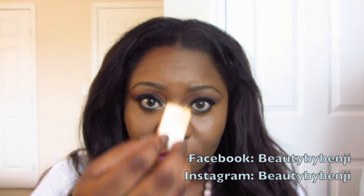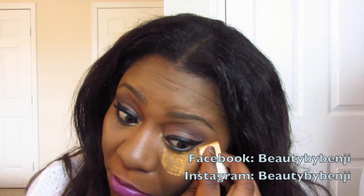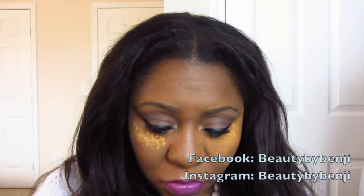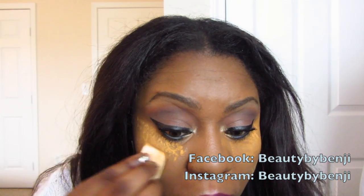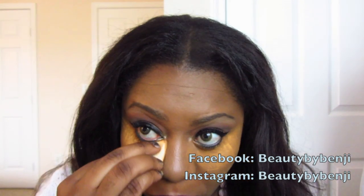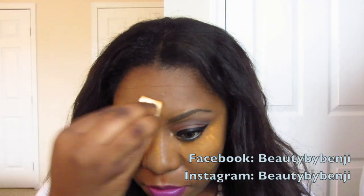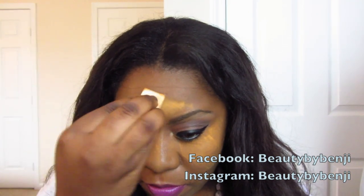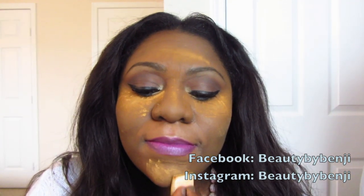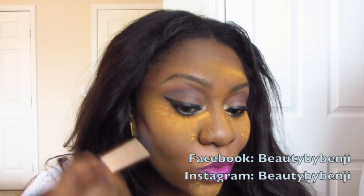Alright, it's powder time. I'm going to take my powder in Camel and a small beauty sponge and carefully press that on top of the concealer, making sure I really get underneath my eyes to keep my concealer from creasing — because I have a lot of fine lines underneath my eyes. I'm also going to put it on the bridge of my nose and everywhere else where I applied the concealer, and also on my chin to give it a bit of a highlight.